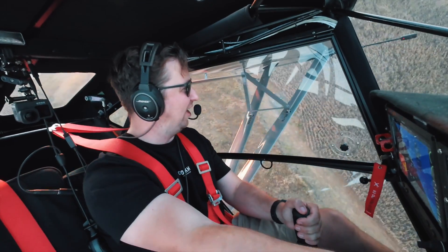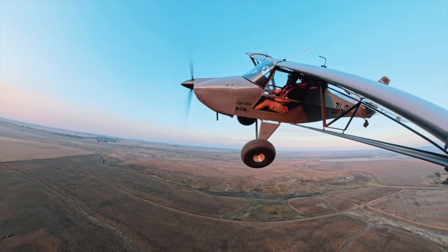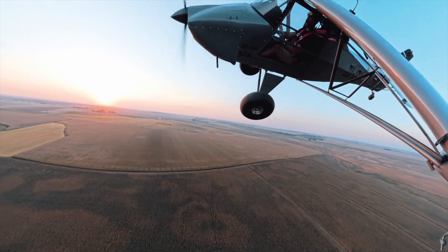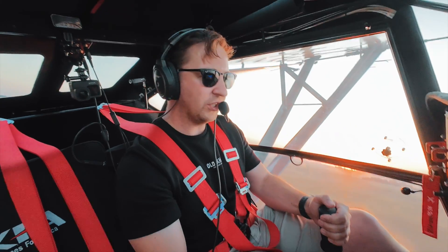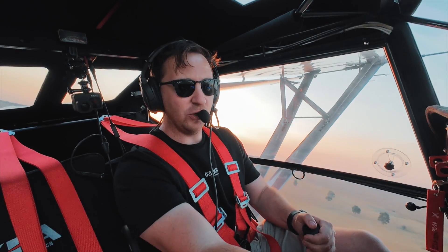I'm impressed by this Zonsen CA500 engine — super, super smooth. What you do lose in terms of the size of this aircraft is, of course, baggage space. The space in the back is nowhere near as big as the Safari. But if you are wanting to stay within the LSA world and get into bush flying, this is honestly the perfect way to do it.